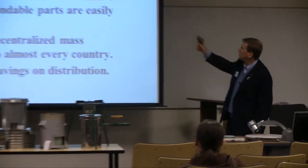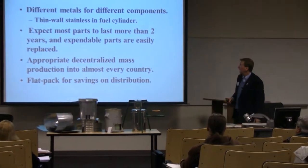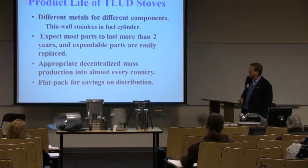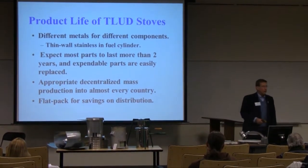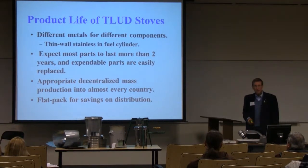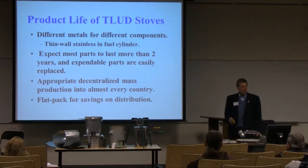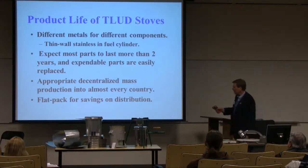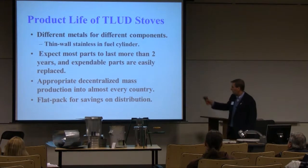I expect most parts to last more than two years, and the expendable parts are easily replaced. Appropriate decentralized mass production into almost every country — it is basically relatively simple metal work. We're trying to simplify it down, and in the T-char category I'm talking about flat packs.